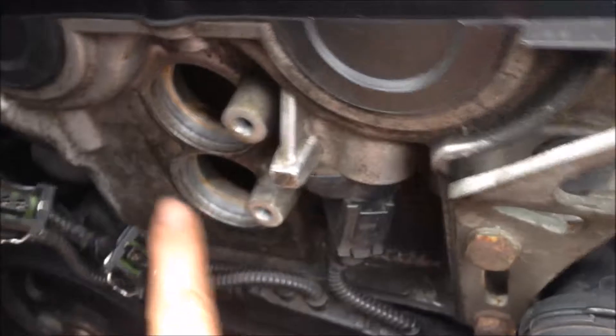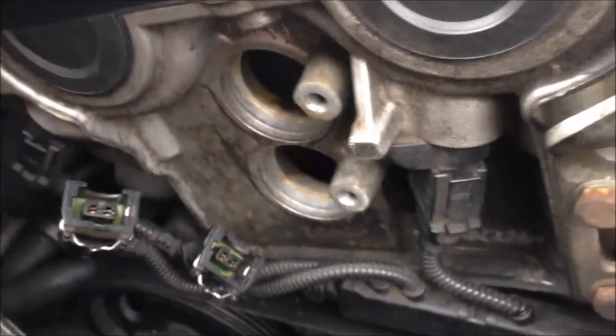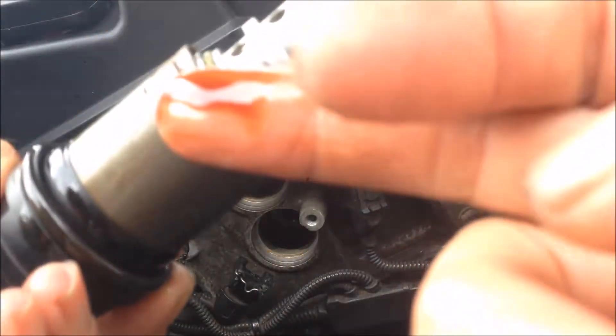So I have cleaned the area, now we can try to install the solenoid. Get some oil from the inside and just make it up.